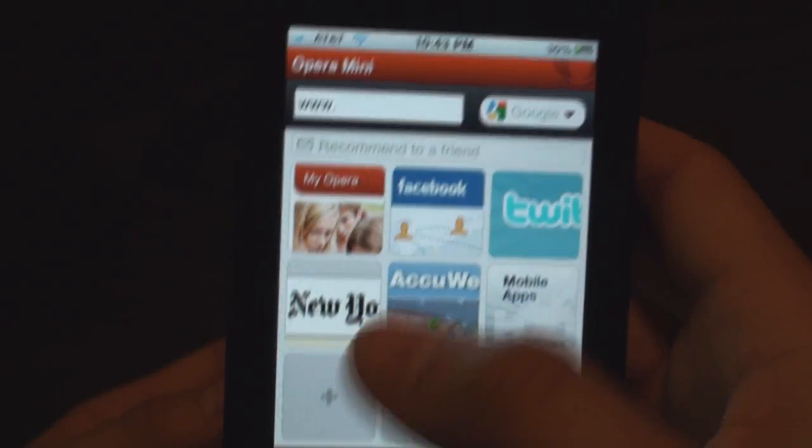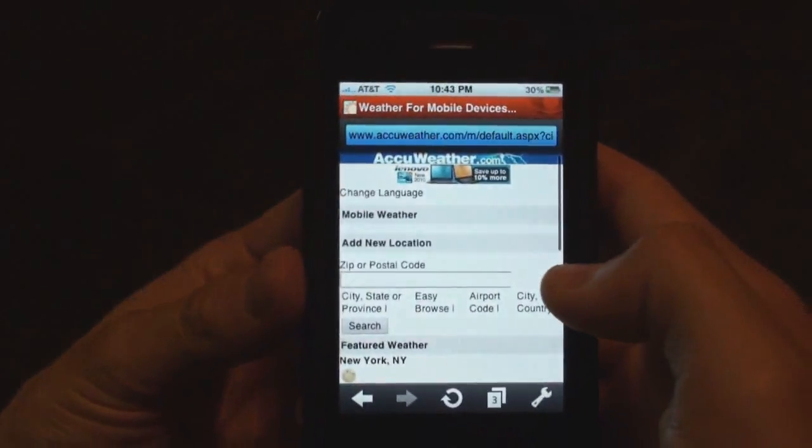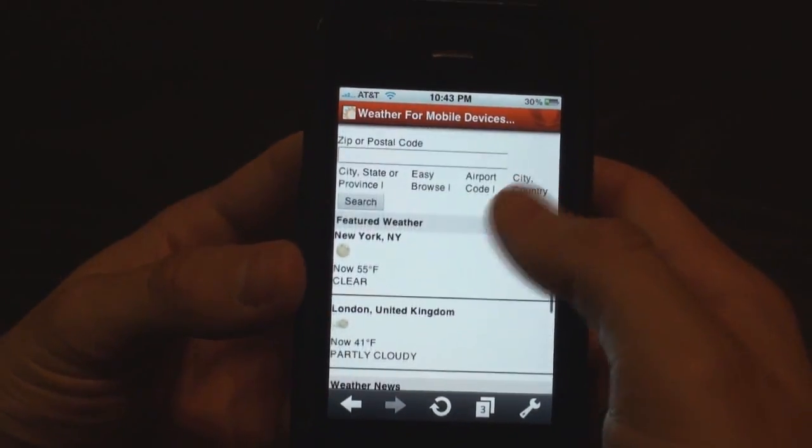It also remembers your zooming and where you're positioned at when you go back. This is a crazy fast browser — way better than Safari. I'm sorry, Apple. You guys got schooled on this app.